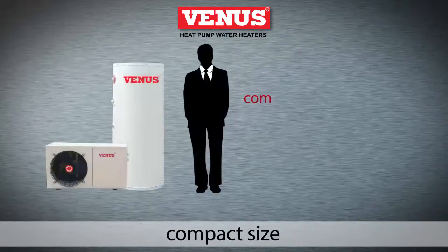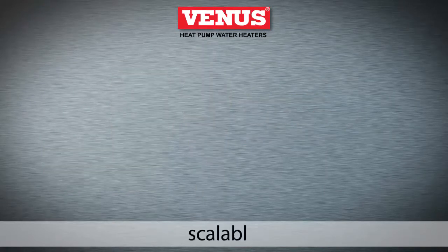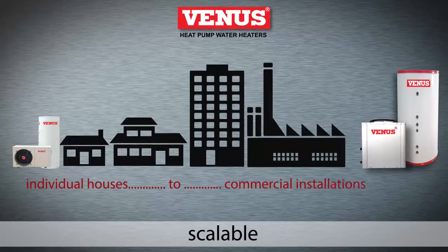Their compact size and ease of installation makes it perfect for any location, and the capacity can be scaled to meet requirements ranging from individual houses to large commercial installations.